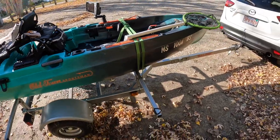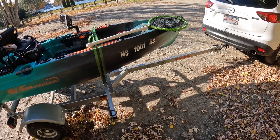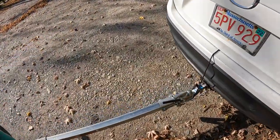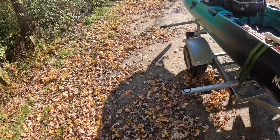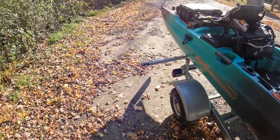The kayak gets towed around on a Malone trailer. I'm pretty happy with it — it's super light, though it's loud as hell over bumps, sounds like the thing's blowing up. But it works great. It's got a handle so I can pick it up and carry it around, which makes it easier to maneuver in tight parking spots.